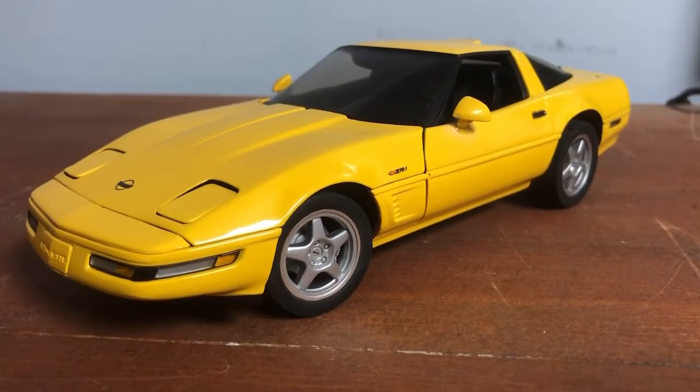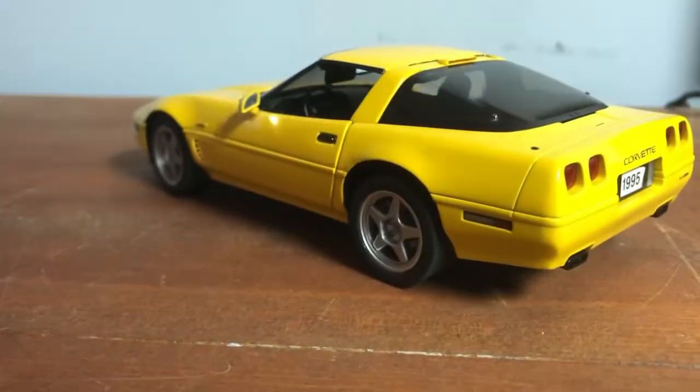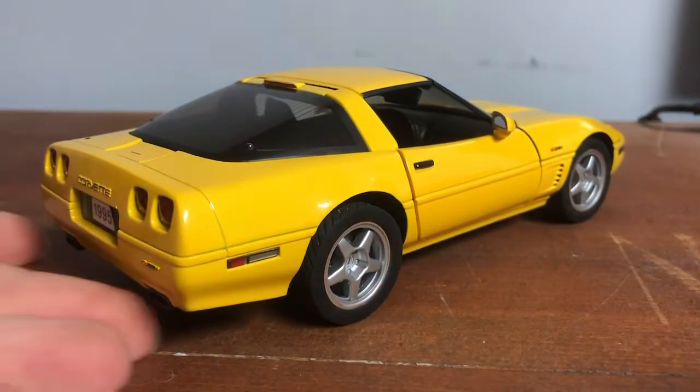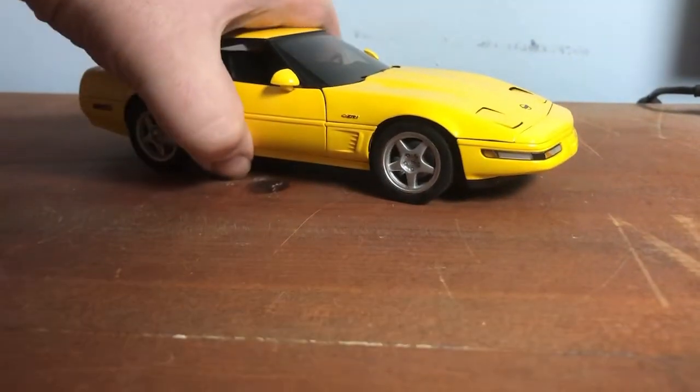Here it is in all its Corvette glory. What a nice model. Danbury Mint — they have some great models and sometimes they have horrible models, but this one's a pretty good model, I have to say.